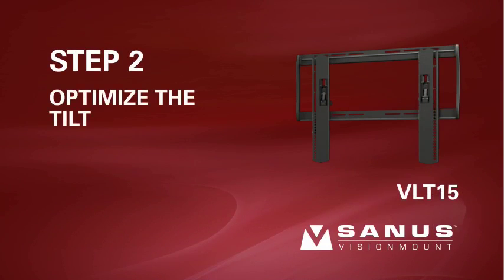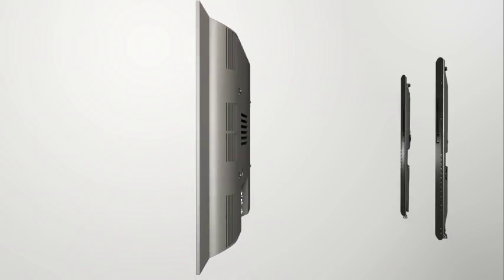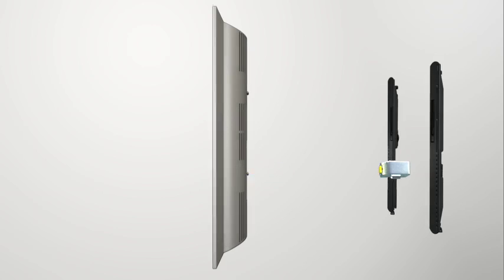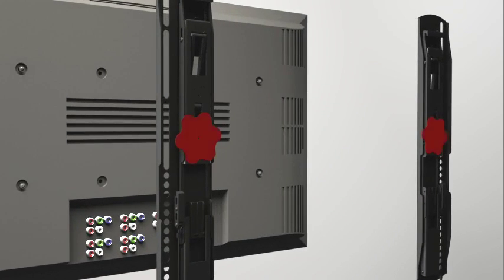Step 2: Optimize the tilt. The VLT15 brackets are configured to optimize the tilt of your TV depending on its thickness. To achieve optimal tilt, use a ruler to measure the thickness of your TV. If your TV thickness is greater than or equal to 2 inches or 50.8 millimeters, you do not need to adjust the tilt setting and may proceed to step 3. If your TV is less than 2 inches or 50.8 millimeters thick, turn the tilt optimizer knobs clockwise approximately 5 complete rotations and stop when you feel resistance. To ensure your TV is balanced, make sure to turn the tilt optimizer knobs on both monitor brackets the same number of rotations.